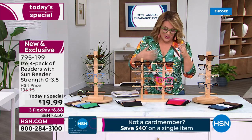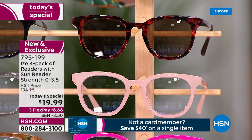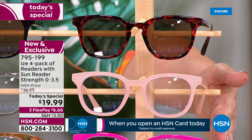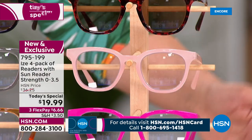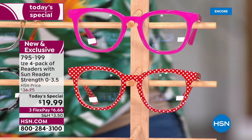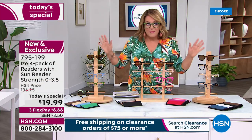Be still my girly-girl heart — this is the pink-red set, and by the way this is the most limited. You're getting the tortoise shell in burnt red colors, baby pink, hot pink, and for a little bit of fun a polka dot pair. And then the final option — I've got to have a polka dot set of readers!